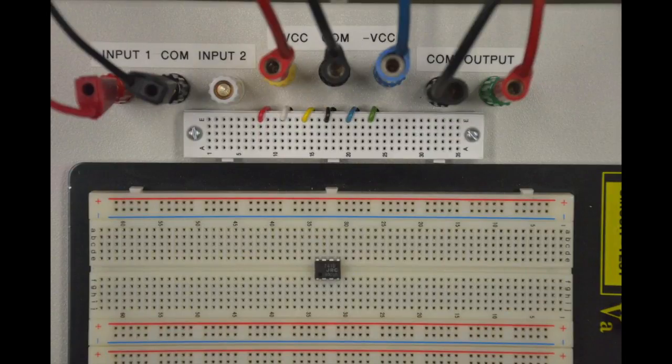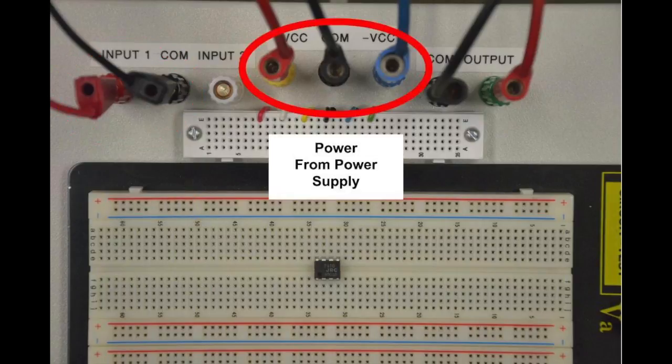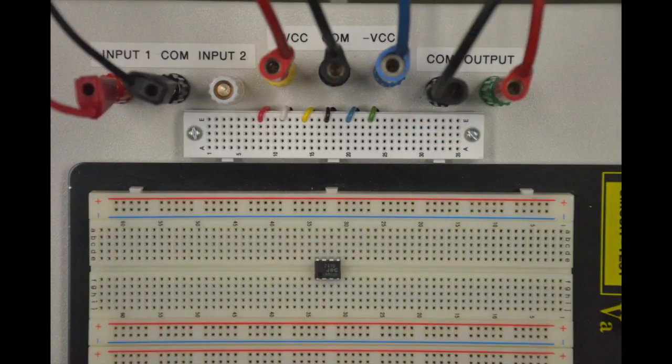To sum up the external equipment connections: we have a function generator connected, a plus minus power supply configuration connected, and an oscilloscope connected to the breakout board. Let's bring back the circuit diagram again.